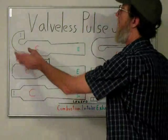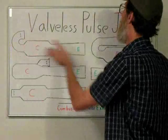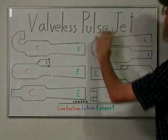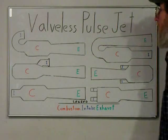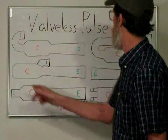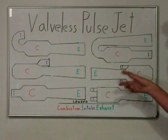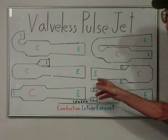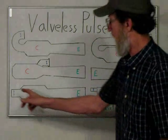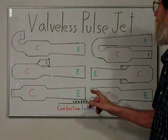The first one here would have the intake, curved combustion, and exhaust. Here it shows the intake, combustion curved, and then exhaust. There's also one where you put the intake in the front of the combustion. And here we have a twin intake in the front and also a twin in the rear — a pretty simple configuration with intake, combustion, and exhaust.